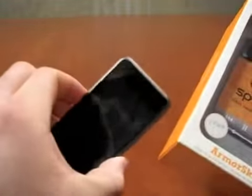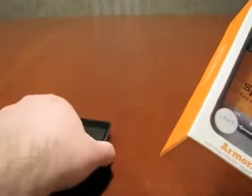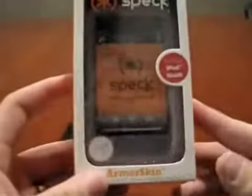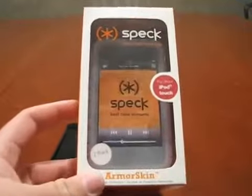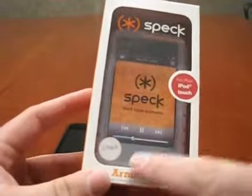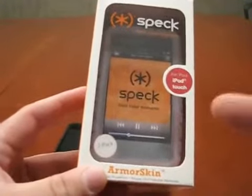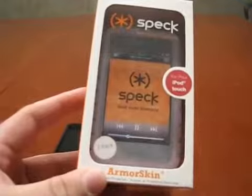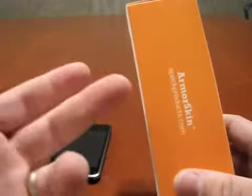So here's a first-gen iPod Touch, pretty scratched up on the back — not as bad as some I've seen. And here's the case. This actually is a two-pack. It was on Amazon for about $20. As you can see, it's a two-pack — white and black. So a lot of people have been ordering just the clear or white case and they're getting both, which is a cool deal if you're looking for a case for a first-gen iPod.